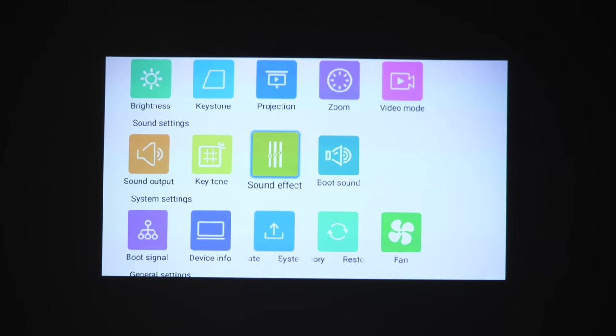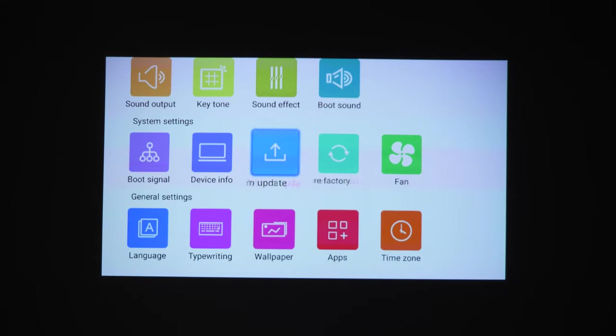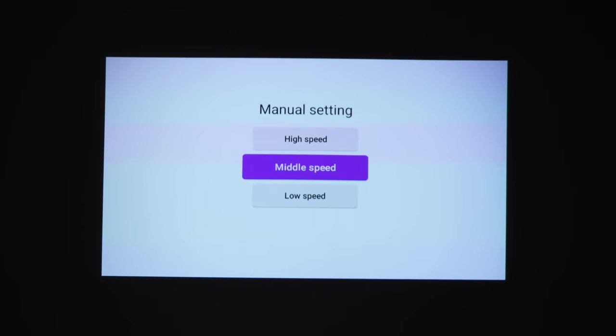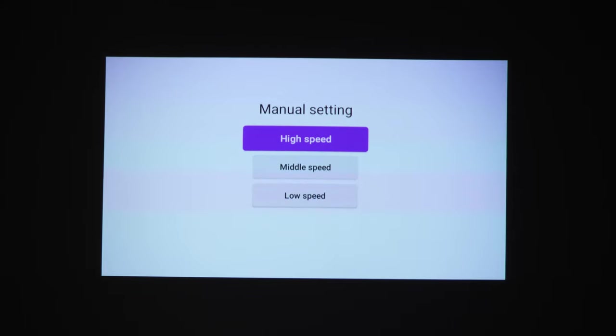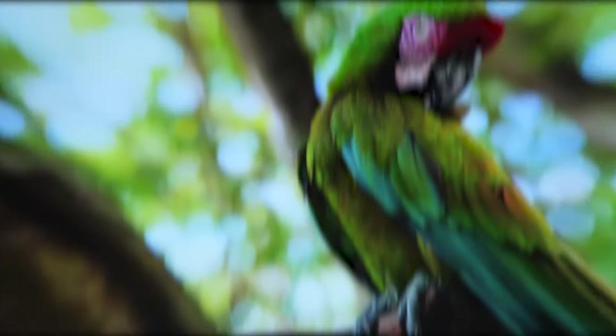One thing I recommend doing right away is turning off the boot sound, since it is very loud, though you can adjust its volume. You can also check for system updates and change the fan speed. At the highest speed the noise level is 55 decibels, the middle setting is 45 decibels, and the lowest is about 41 decibels. I kept it in the middle, which is not too loud and keeps the projector cool.